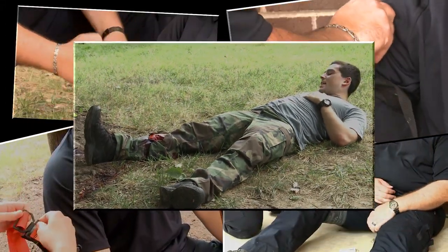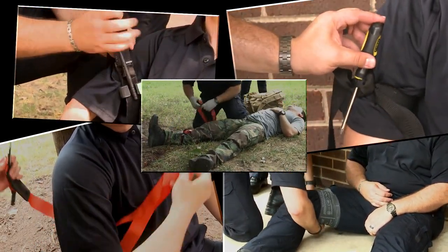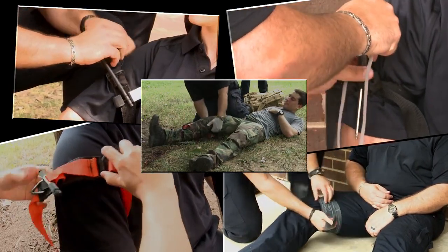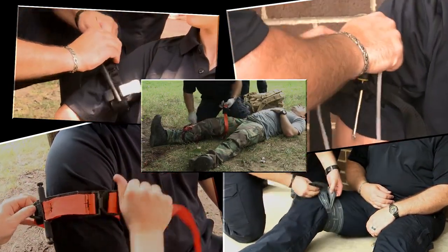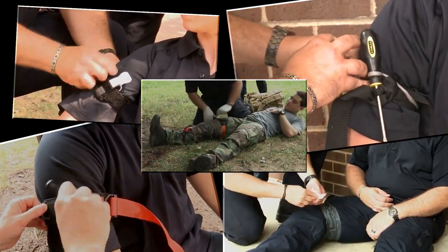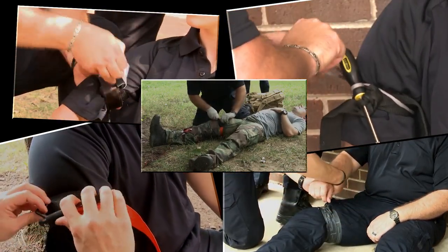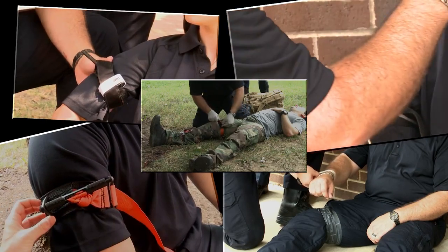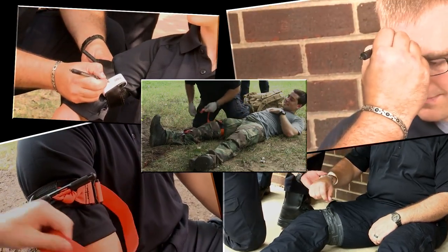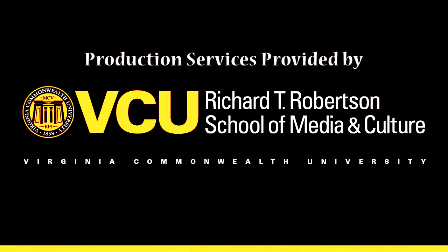Tourniquets are life-saving tools for serious hemorrhage. If you have any question of whether a wound is serious enough to require a tourniquet, it probably does. You will cause more harm by failing to apply a tourniquet to a life-threatening hemorrhage than by applying one when it is not indicated. The tourniquet should be tightened until bright red blood has stopped coming from the wound. It should only be removed to be relocated higher on the arm or leg. The time the tourniquet was applied should always be recorded.